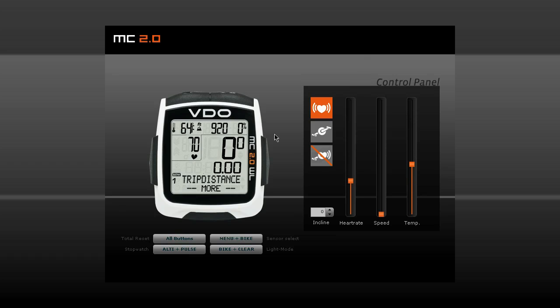First of all, the home altitudes 1 and 2 need to be set. Secondly, before each ride, the actual altitude needs to be recalibrated to one of these two home altitudes.